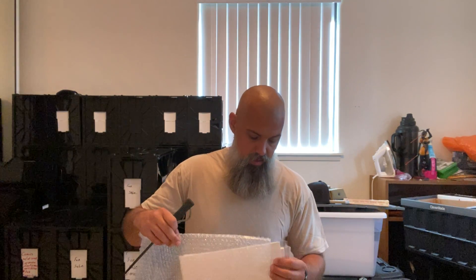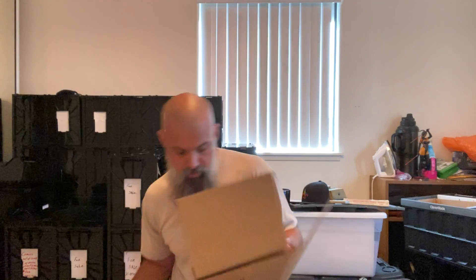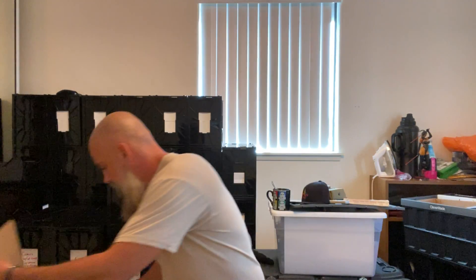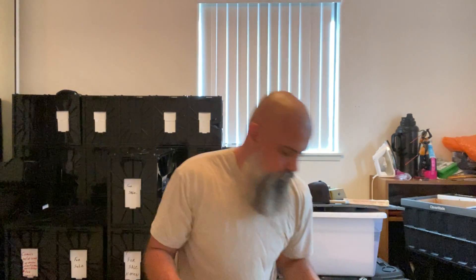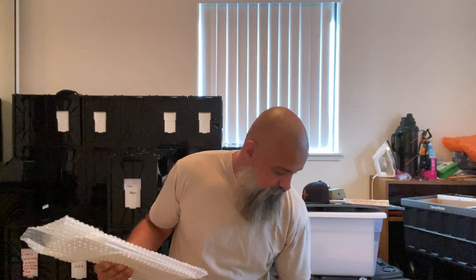Oh, I know what this is — well, I think I know what this is. What's this included? That's strange — a pen. You know what, I think this is a shipping kit!